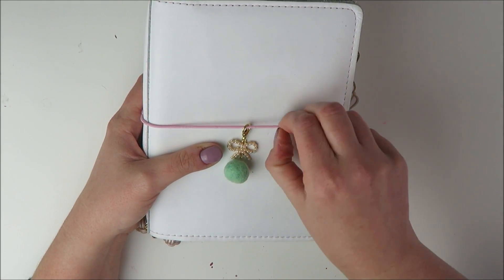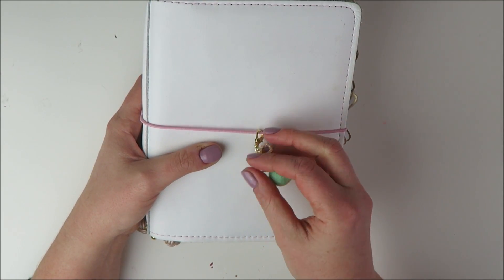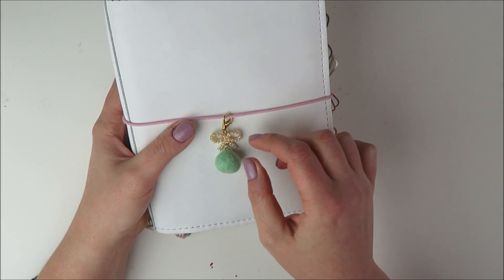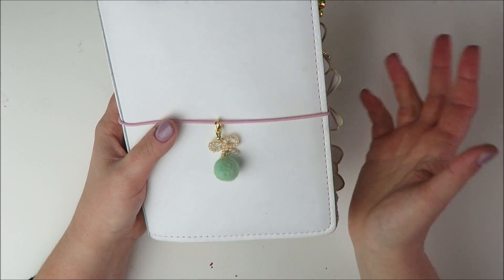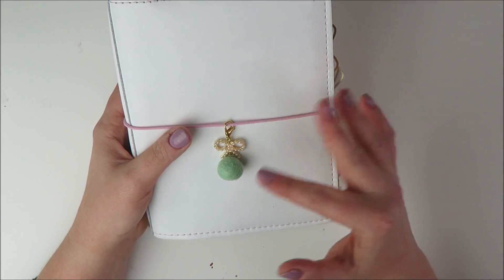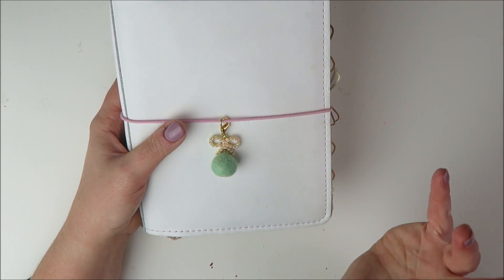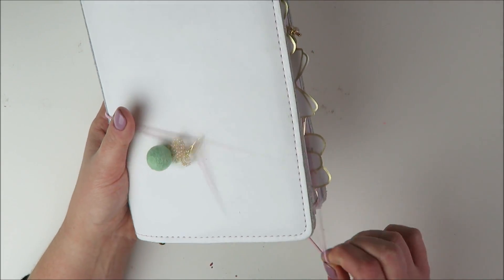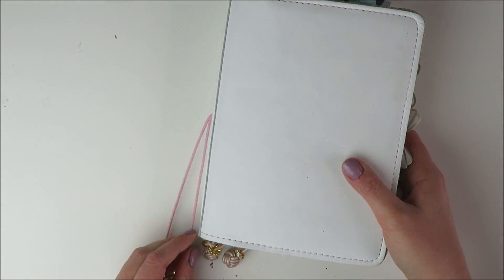Right on the cover here on the pink elastics I have this really cute little peach palm charm. It has a little green palm on it and then a little gold bow. I love this because it kind of sets up the pink and green theme that I'm going for. I just love those charms because I think they look really cute. So I'm going to go ahead and open it up.